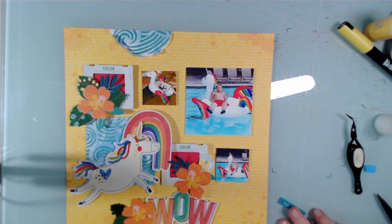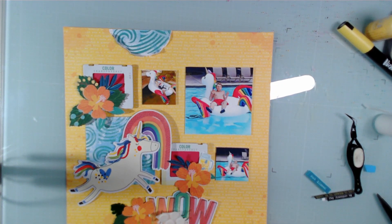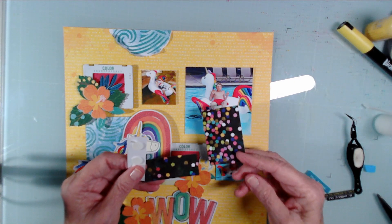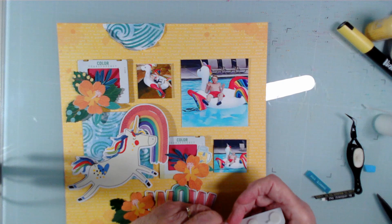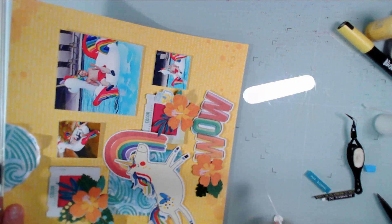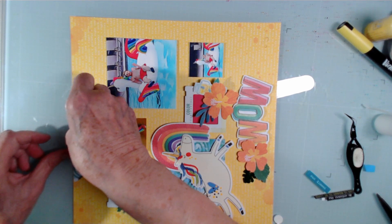This little guy is so cute. I'm going to put some tape — or something that has a lower profile than the tape. I cut this from a piece of ephemera in the Bold and Bright collection. The rest of it is here and I've saved it — I may punch some shapes out of that. I cut it out of the center and it says 'live colorfully.' And I'm going to kind of put it on here, overlapping right there.